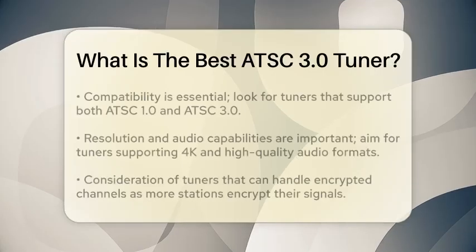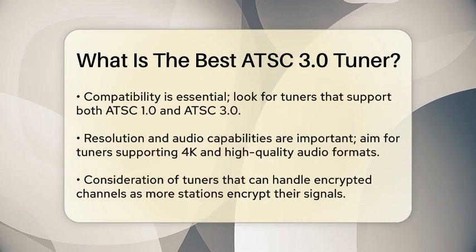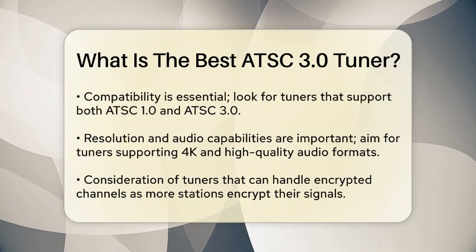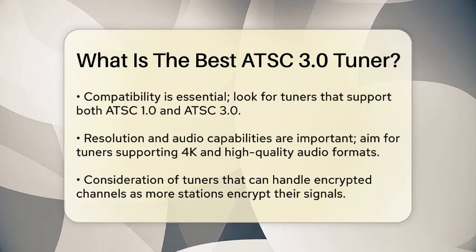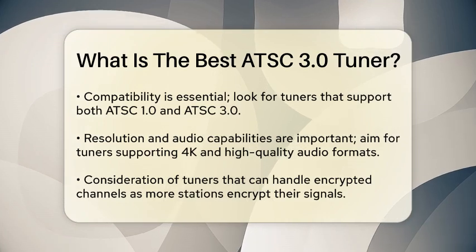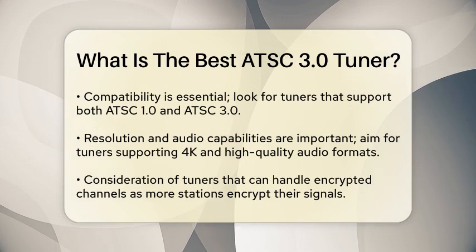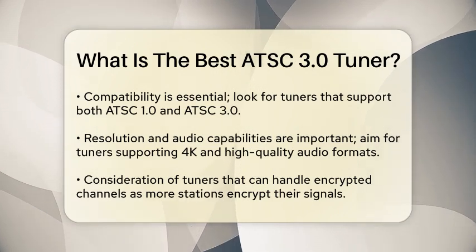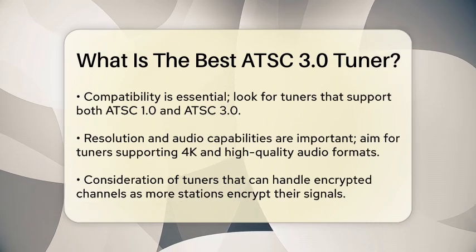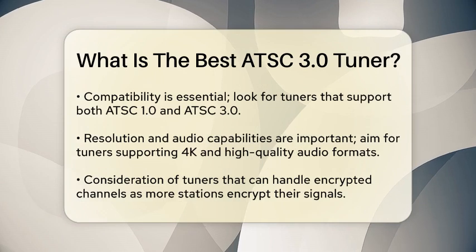First, compatibility is essential. Look for tuners that support both ATSC 1.0 and ATSC 3.0 standards, ensuring you can access both current and future broadcasts without any issues. The best tuners should also support 4K resolution and high-quality audio formats like Dolby. As more stations begin encrypting their signals, having a tuner that can handle encrypted channels is becoming increasingly important.